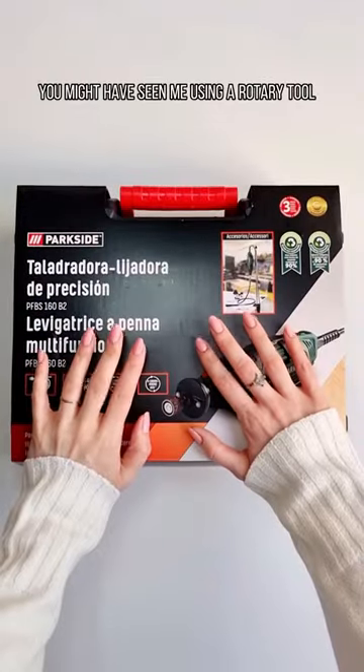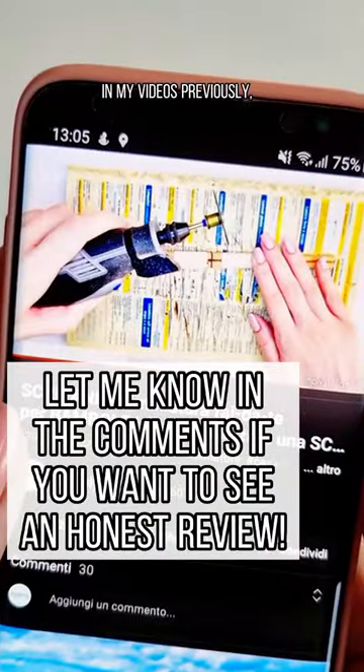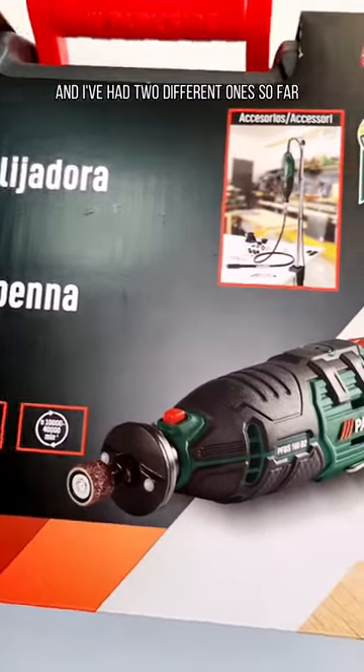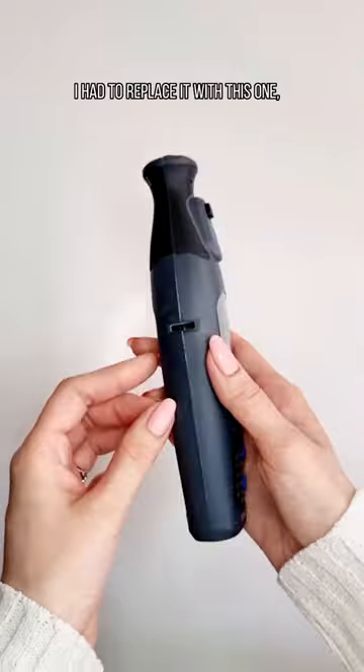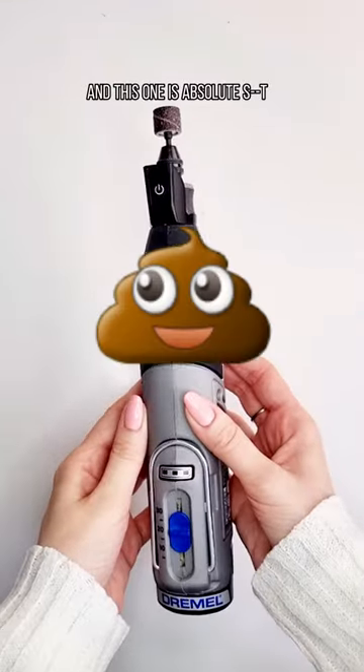I just bought a new toy. You might have seen me using a rotary tool in my videos previously — I've had two different ones, both by Dremel. This first one I absolutely adored, but when its battery died I had to replace it with this one, and this one is absolute s**t.